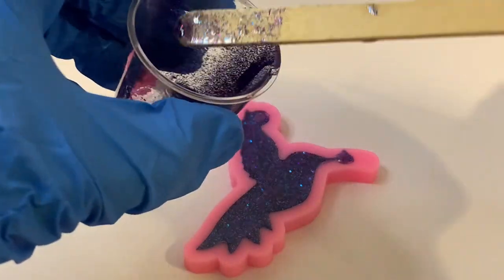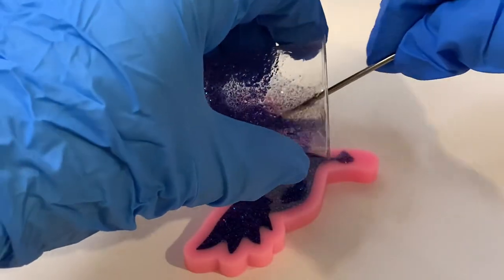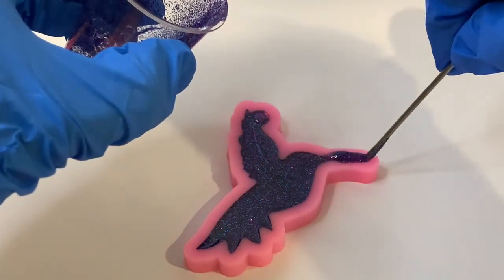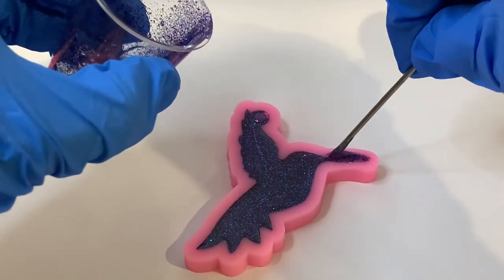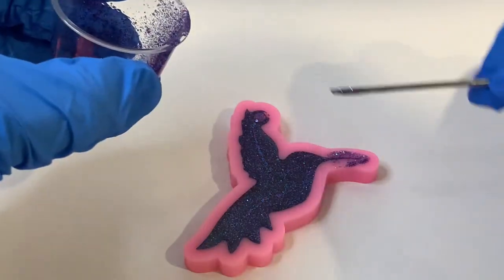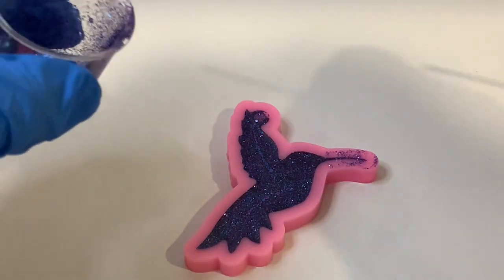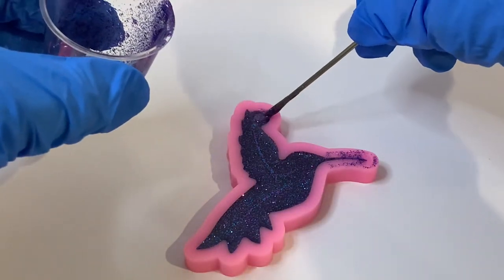I'm just going to get my toothpick for this bit here because this looks a little bit tricky, to make sure that that's filled in there. That looks like the hardest part to get right in the mold. Okay, there's a few air bubbles coming up.